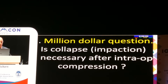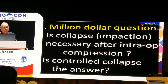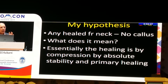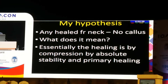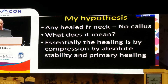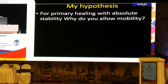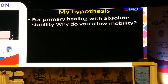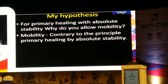The million dollar question is: is collapse or impaction necessary after intraoperative compression? And the second question is: is controlled collapse or controlled impaction the answer? My hypothesis is, if you see fractured necks of femur that have healed — about 70% of the cases we treat — all have no callus formation. This means the healing is by compression, by absolute stability and primary healing, because there is no callus formation. So if you accept this theory of primary healing with absolute stability, then why do you allow mobility? Mobility is contrary to the principle of primary healing by absolute stability.